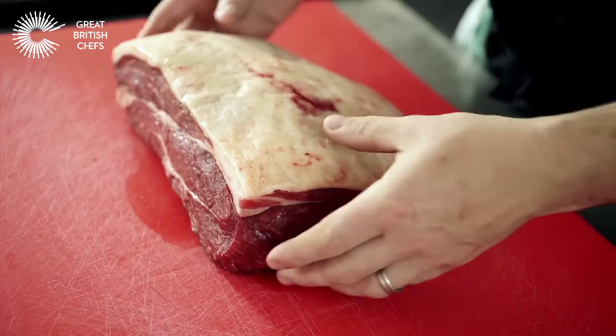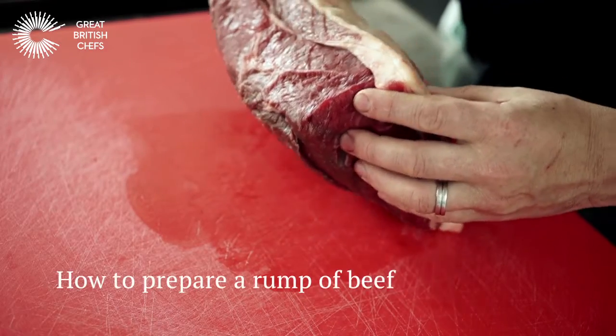Hello, my name is Andrew McLeish, I'm Chef Patron of Chapter One Restaurant. Today we're going to prepare a rump of Irish beef.